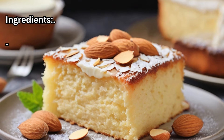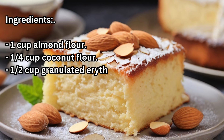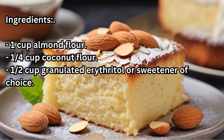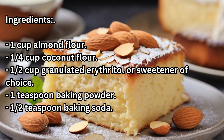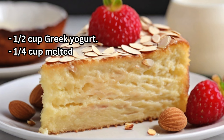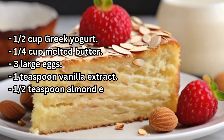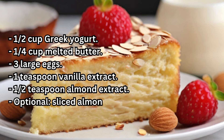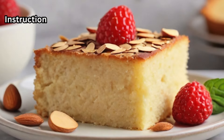Ingredients: 1 cup Almond Flour, 1¼ cup Coconut Flour, ½ cup Granulated Erythritol or sweetener of choice, 1 teaspoon Baking Powder, ½ teaspoon Baking Soda, ¼ teaspoon Salt, ¼ cup Greek Yogurt, ¼ cup Melted Butter, 3 Large Eggs, 1 teaspoon Vanilla Extract, ½ teaspoon Almond Extract. Optional: Sliced Almonds for topping.